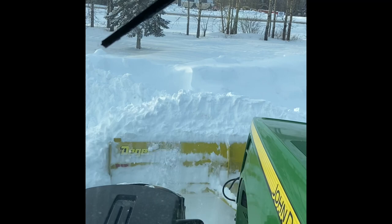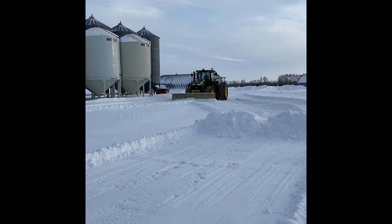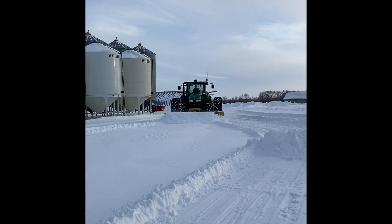Now I'll plow the snow up to the pile. When I get to the pile, I'll go all the way up to it, and then as I go forward I'll lift my blade, then back away and repeat the process. The blade is in float.